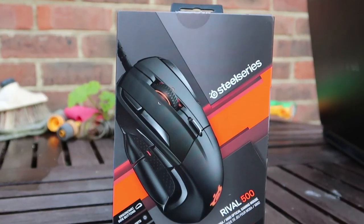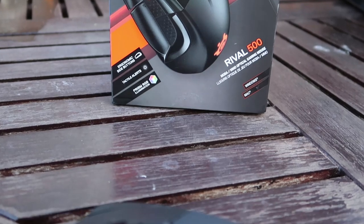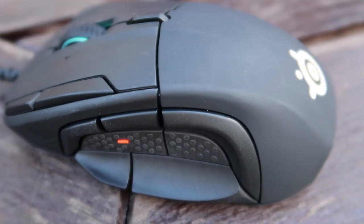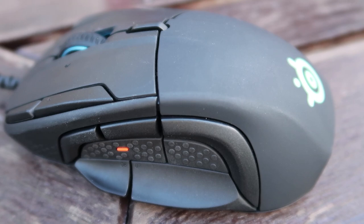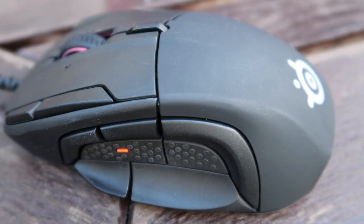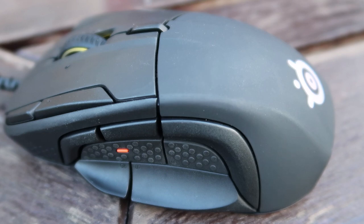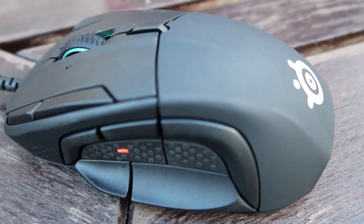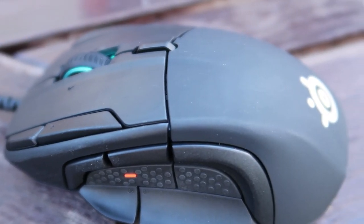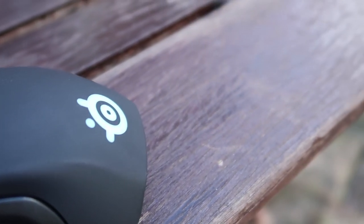Hello and welcome everyone, Larnhart here, and today I've got a review of the SteelSeries Rival 500 MOBA/MMO gaming mouse. SteelSeries sent this over to me a while back and I finally got round to making my review, sharing my thoughts and impressions about the mouse with you guys, and letting you know about the changes that SteelSeries have brought in with this mouse as opposed to more traditional MMO and MOBA orientated gaming mice.